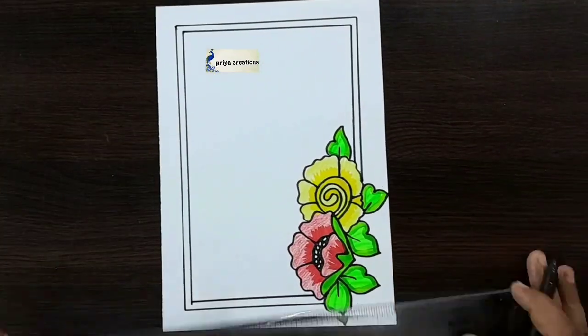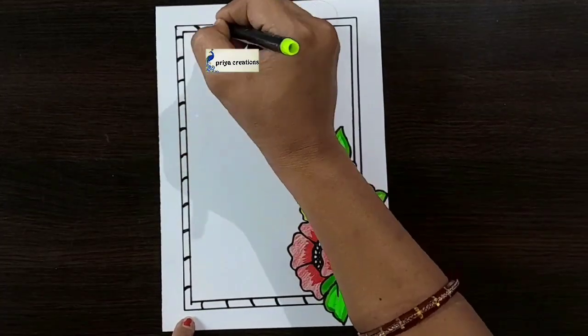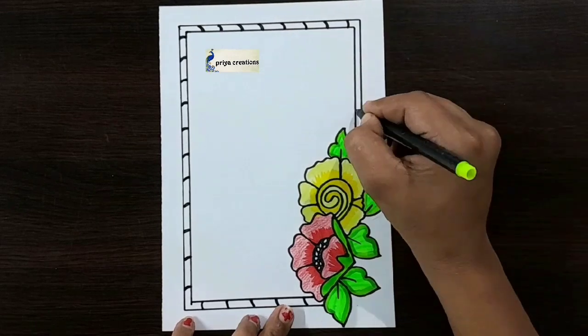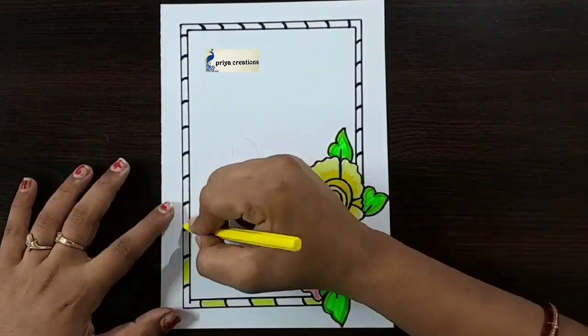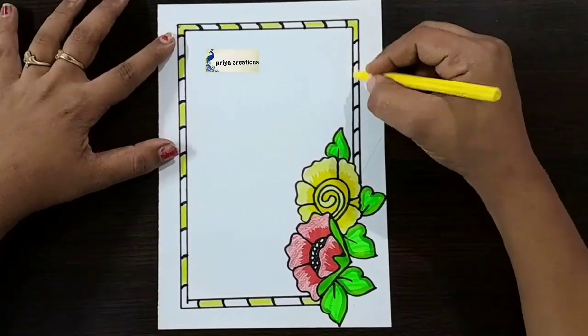I am using the scale and black color sketch pencil — draw the small line like this. Now I am using yellow color crayon — fill this middle space with yellow color crayon. If you want, you can use any other colors.